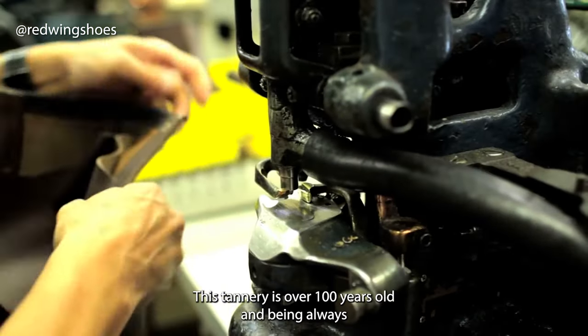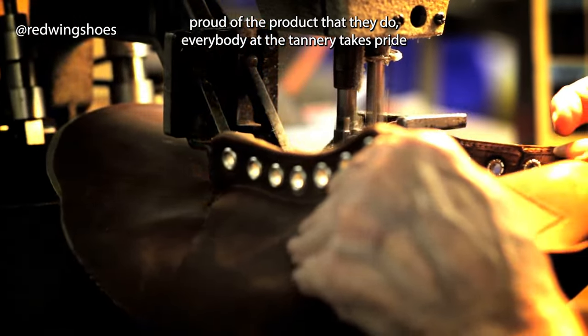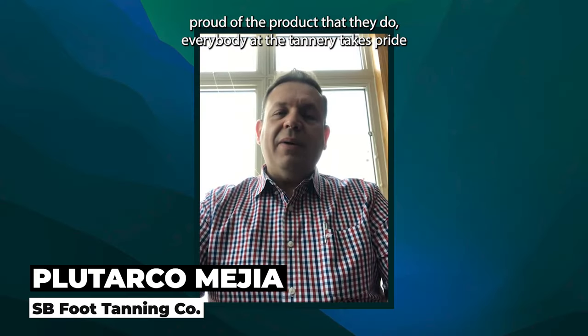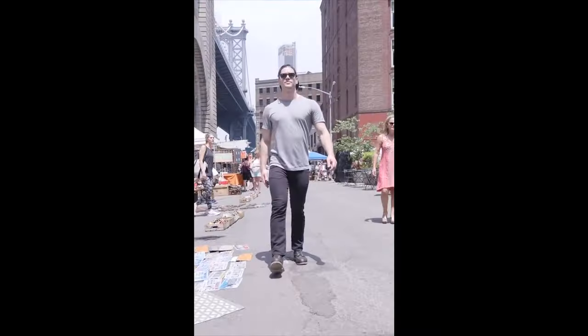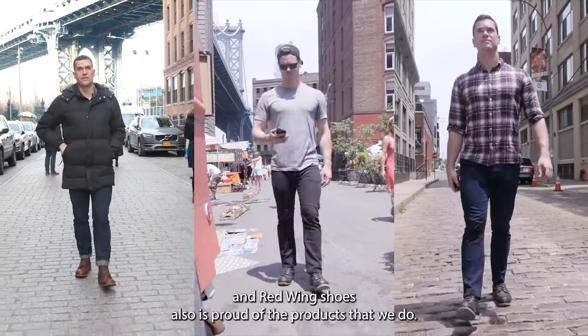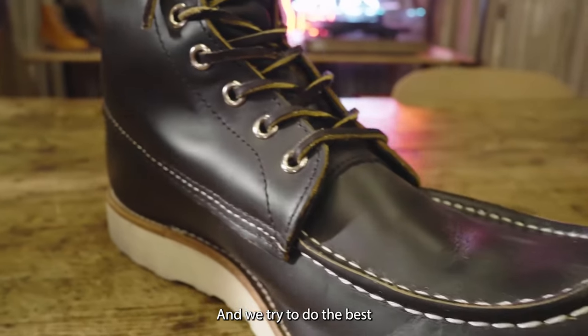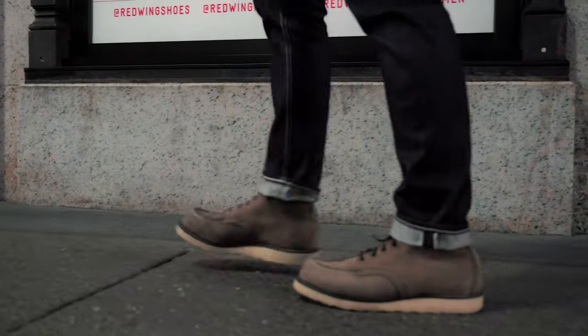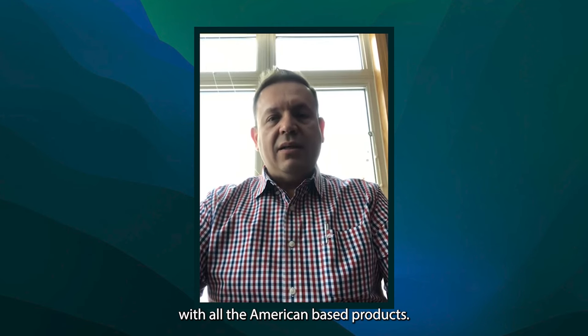This tannery is over 100 years old, and everyone in the tannery takes pride in having made leather for such a long time. Red Wing shoes is also proud of their products, and they try to do the best leather and boots that they can with all American-based products.